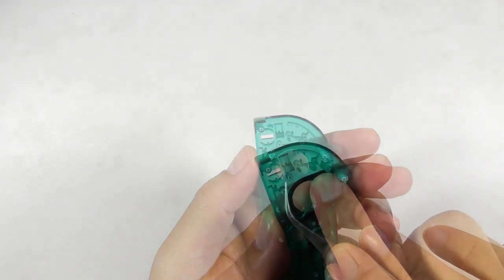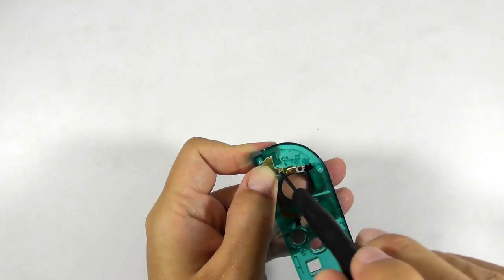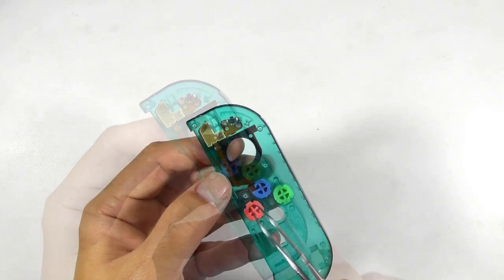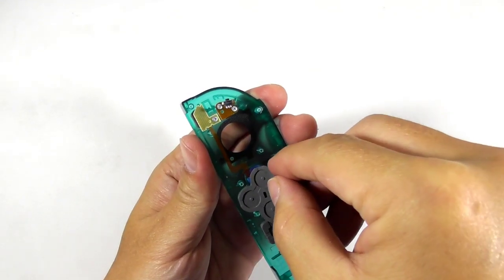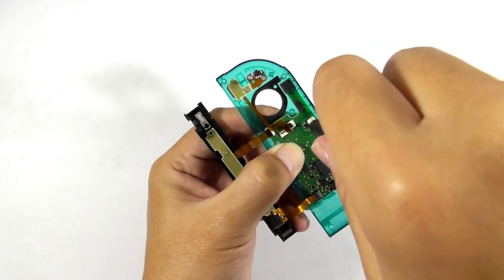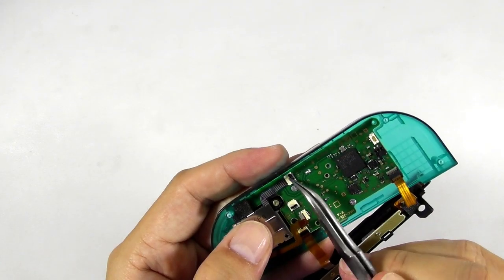Then get the replacement shell and begin installing the parts together, beginning with the analog stick sticker. Then place the minus button and install the rubber conductor. Then install the tiny button board and screw it down. Install the buttons along with their rubber conductors. Then take the circuit board and place it down. Then install the analog stick and screw it down.